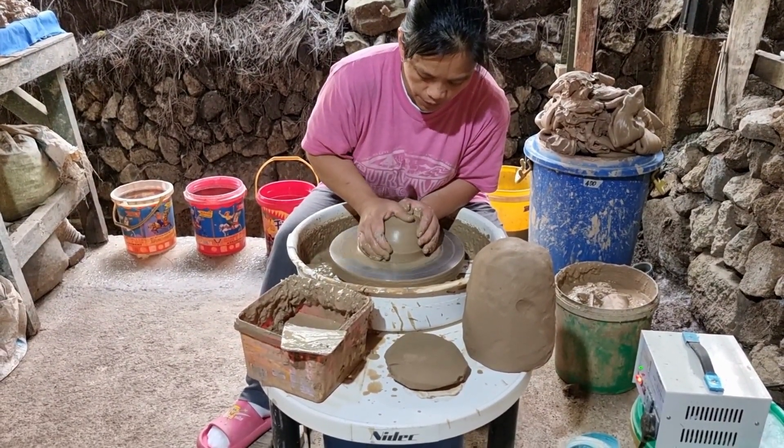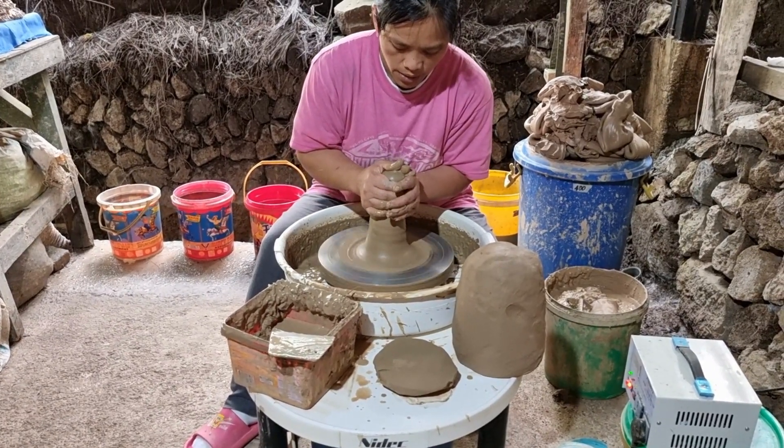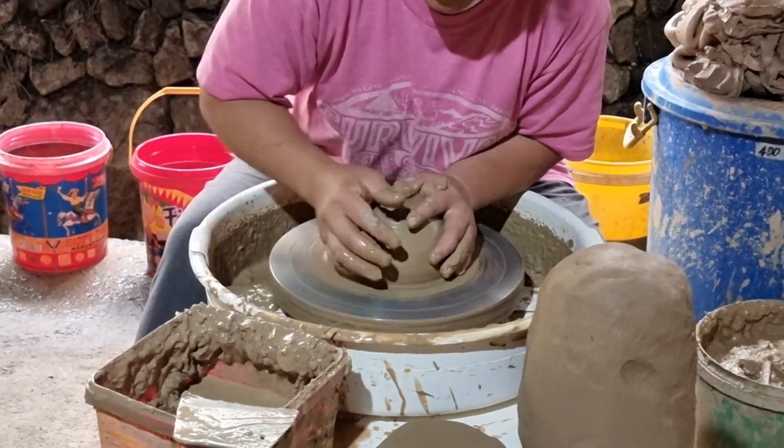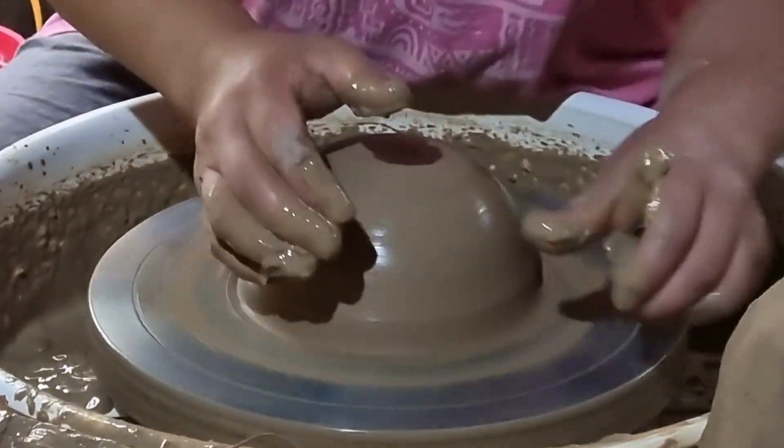I am centering the clay with pressure from both hands, and I have to go with the speed of the wheel. Before we can make any kind of shape that we want — maybe a bowl or a mug — we have to do the cylinder first, because that's the basic shape.